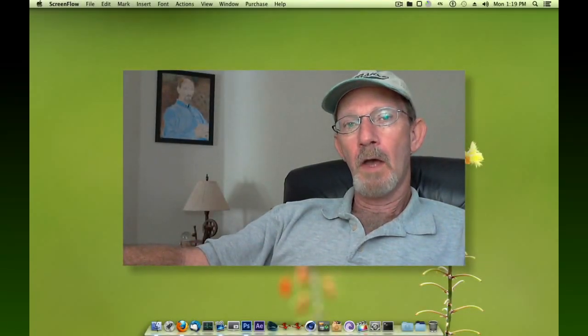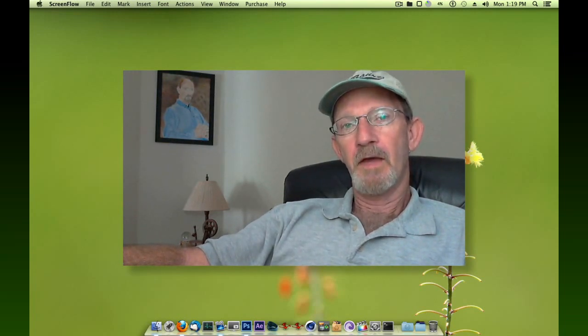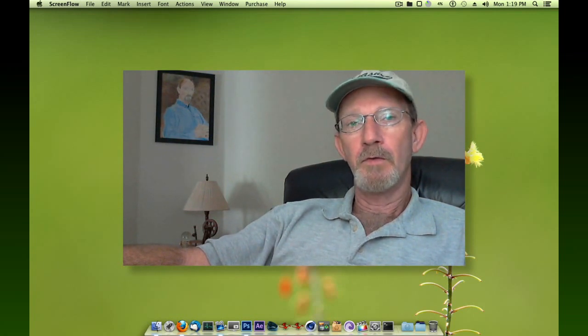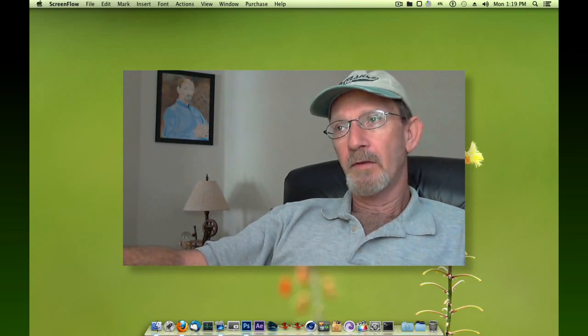Alright, there you have it. I went green. Pretty cool! Just an experimentation in After Effects with Rotobrush. Basically, you do some outlining, create a series of masks and you end up with that project.